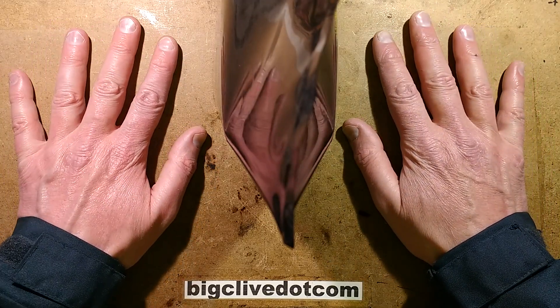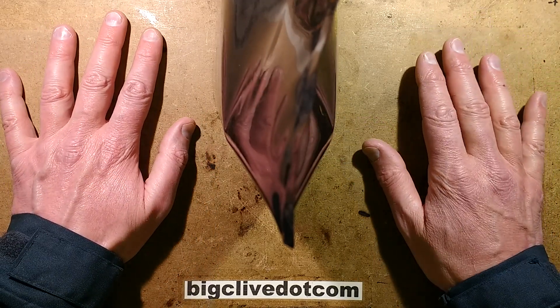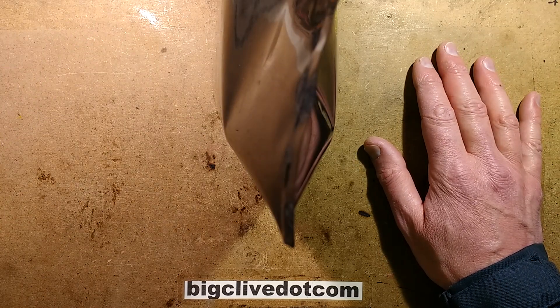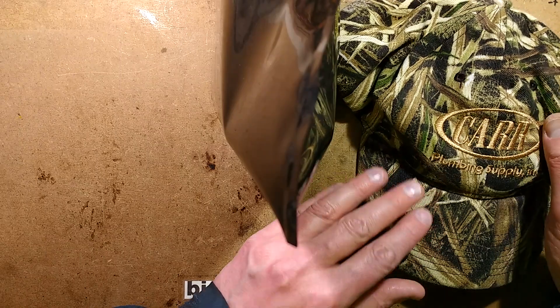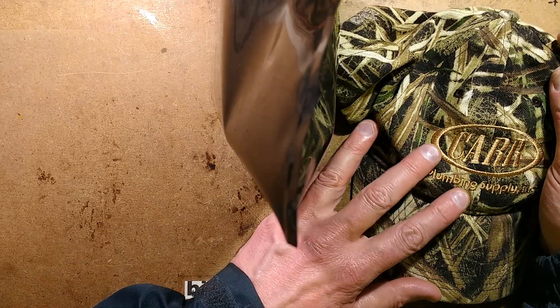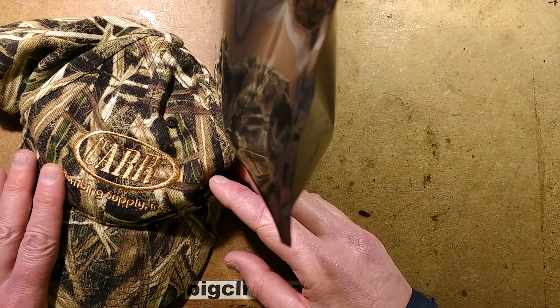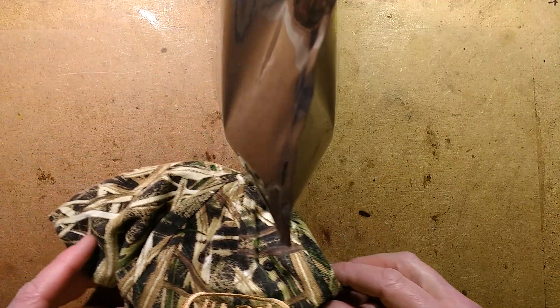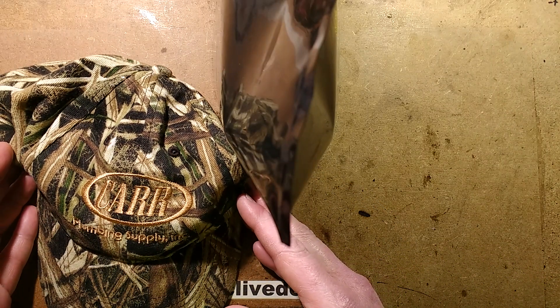This is it — the original bland colour versus the much richer colour spectrum on the new side. It's most vivid when you put things like this camouflage cap under the light. It looks drab on the original side, but as you move it across to the UG side, you can see the colour change as it crosses that transition — it just gets a lot richer in colour.